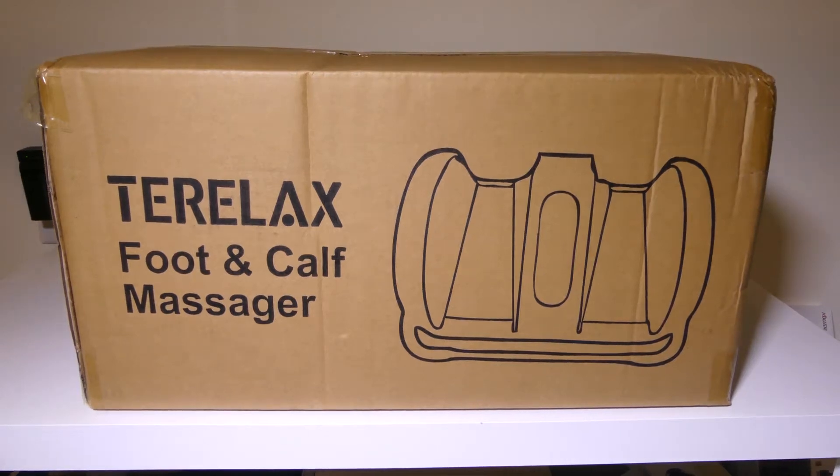Hey everybody, it's Luke over at Galaxy Tech Review, and today I've got a product from Teralax. This is their Shiacho foot and calf massager. It's also heated. You can check it out on Amazon at the time of this review for $159.